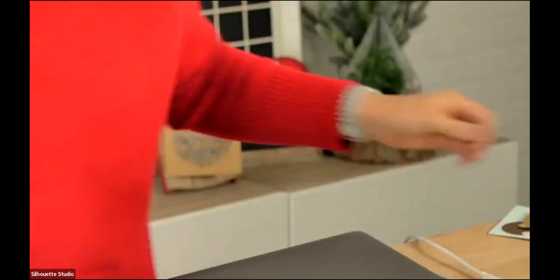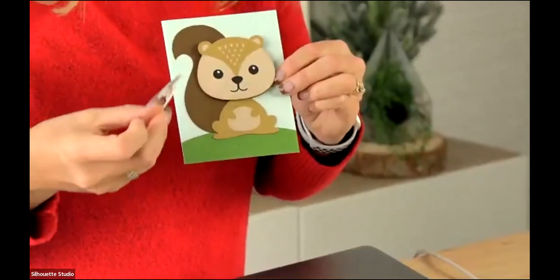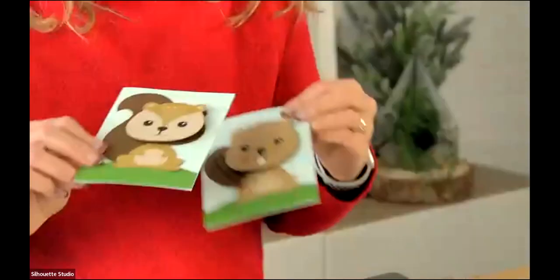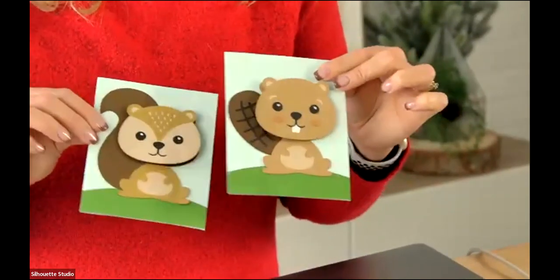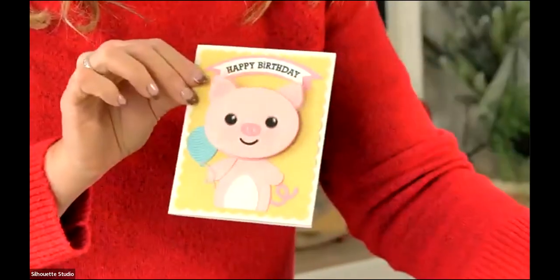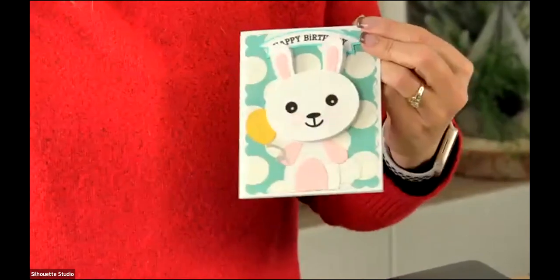Kids just love these cards. You can add little springs — that's what we're using today to make that little wiggle. You can get those at the Michaels online store. We have some fall ones too. We've also got a birthday series — a little piggy and a cute little panda — and some of these do have a little print-and-cut sentiment on them.